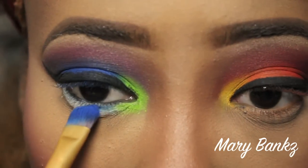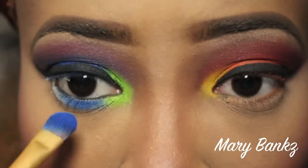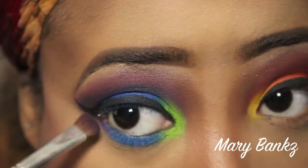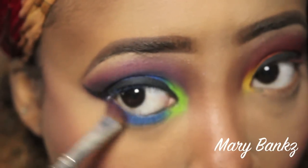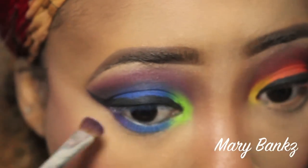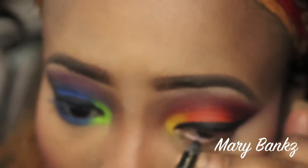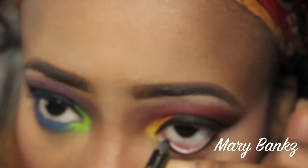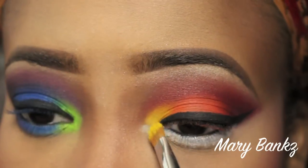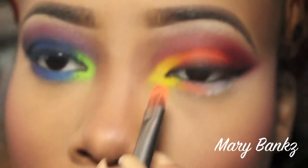The ELF under-eye powder is the HD powder and it has little specks of glitter — I really like that. I've been using it in place of my banana powder, but I want to try mixing the two for extra HD coverage. So far I'm in love with the ELF under-eye powder. Now I'm putting black liner in my water lines and continuing the same steps on the second eye.